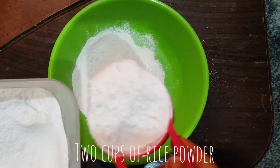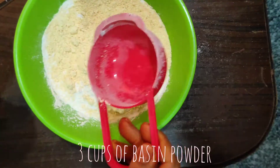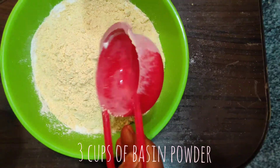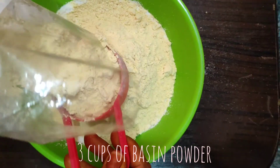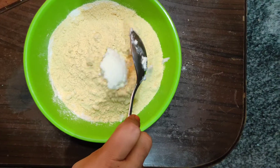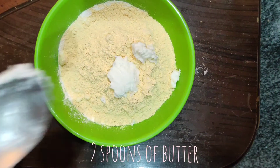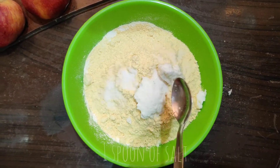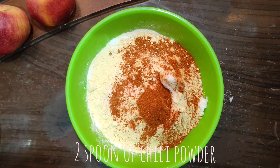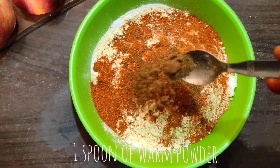2 cups of rice powder and 3 cups of peasant powder. We will add 2 spoons of butter as well. 1 tablespoon of salt and 2 tablespoons of chili powder. If you have a warm powder, it will add 1 spoon.